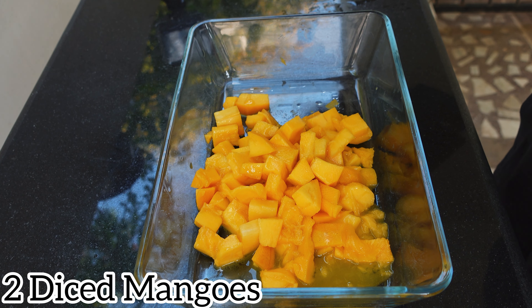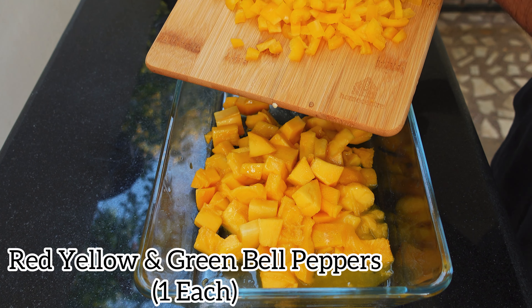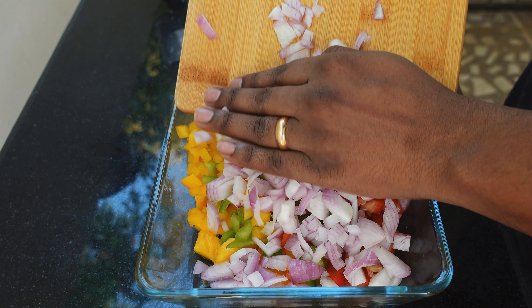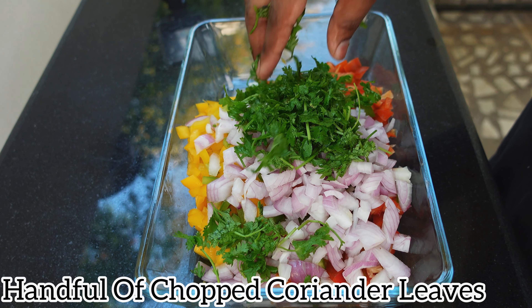Now after adding fresh diced mangoes, I'm going to add diced red, yellow and green bell peppers. After adding diced bell peppers, now I'm going to add 1 medium sized diced onion. Now after the onions are added, I'm going to add a handful of freshly chopped coriander leaves.